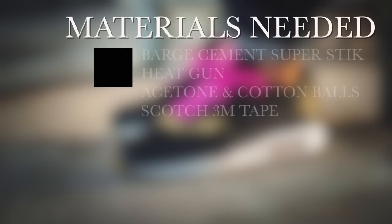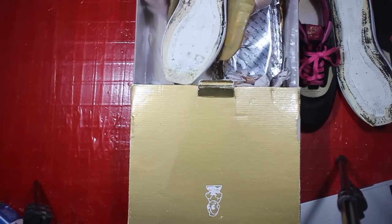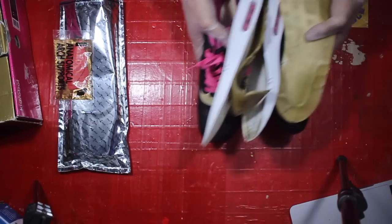Yo, what's up, it's your girl, we're gonna do a full re-glue on these Kidrobot Air Maxes. Wait, who are you? No, you can't be stealing my show, I don't know who you are, but you need to get out. Now, wait a minute. Yo, let me just get your number, girl. What the hell?